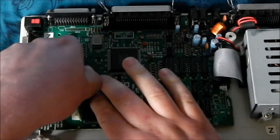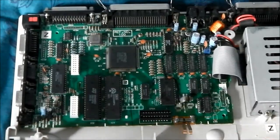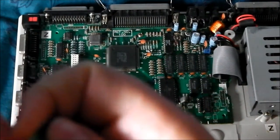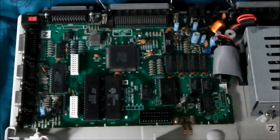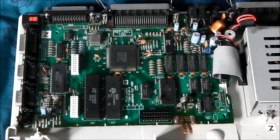What we'll do is take this cartridge thing out. I've bent the pins — oh well, they'll straighten up when I put it back. Now I can see the chips a bit better in this machine and I'll see if I can remember what they all are.